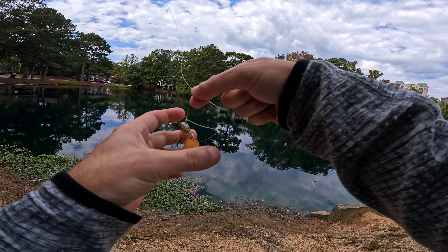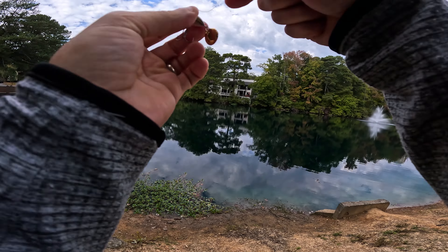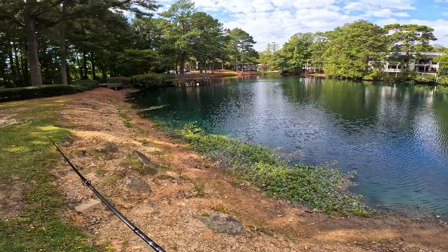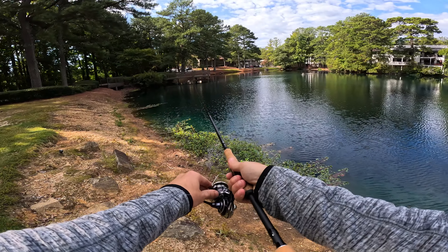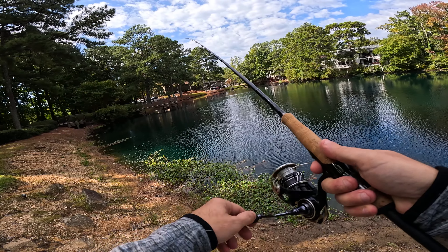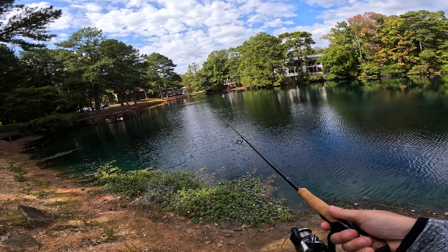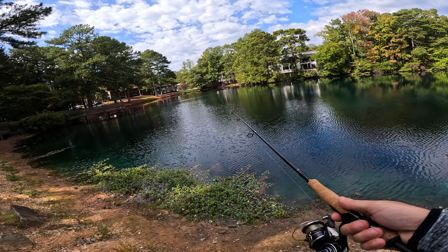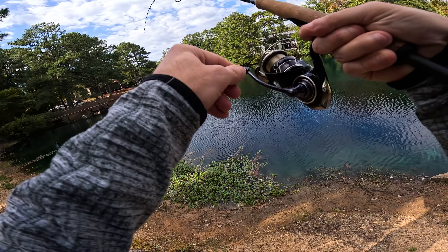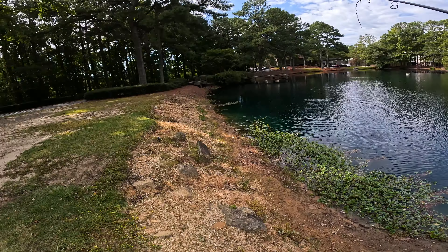It's got some good weight on it so we should be able to launch this bad boy out pretty far. There we go guys, let's see what we can do — really launched this lure out pretty far. The pond is looking beautiful right now. Got a fish — first cast guys, big bass on the first cast, holy crap!